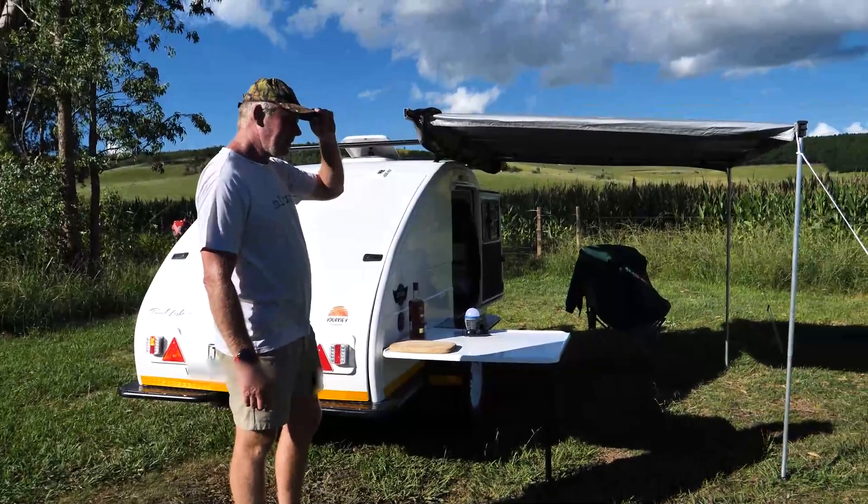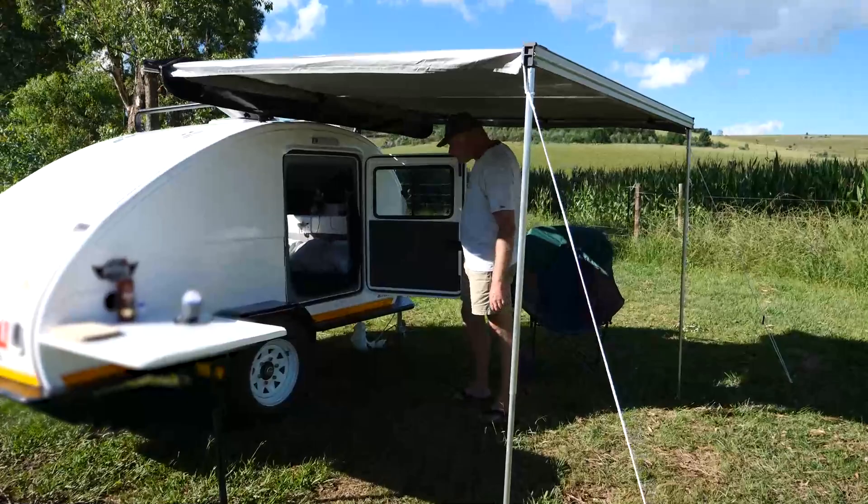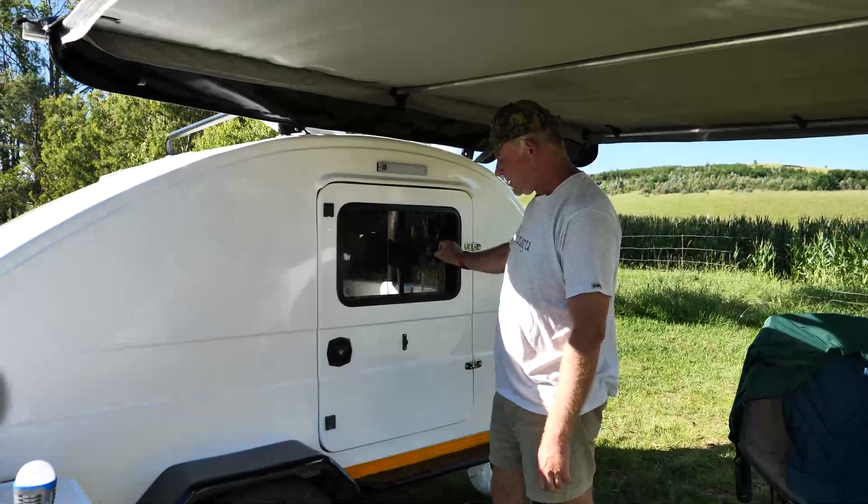Then we've got the awning. It comes with optional extras of course — side tent and everything else. You've got doors on both sides, very convenient to get in and out. You don't have to get over each other to get out.